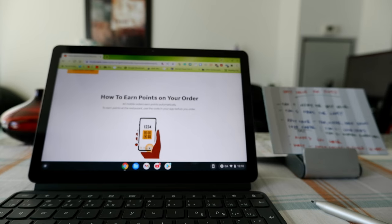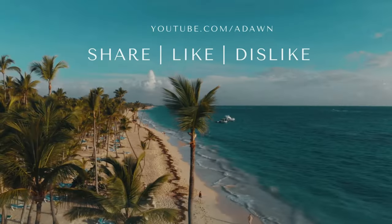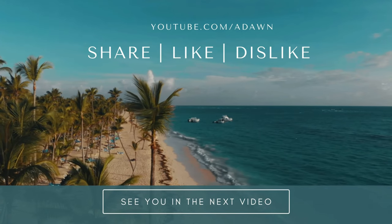That's all for today. Thank you for watching this video — there will be more videos coming up, so I'll see you shortly. Thank you.